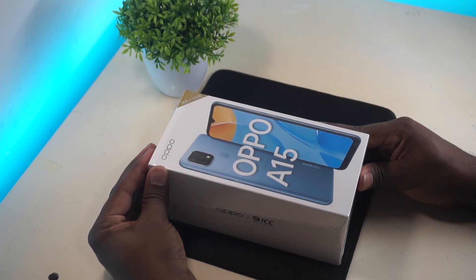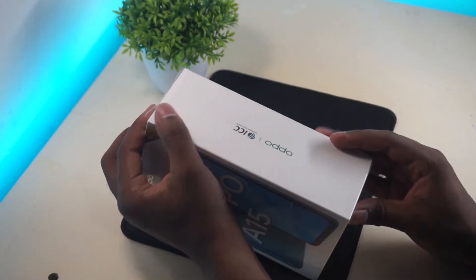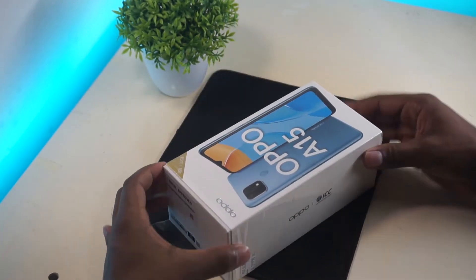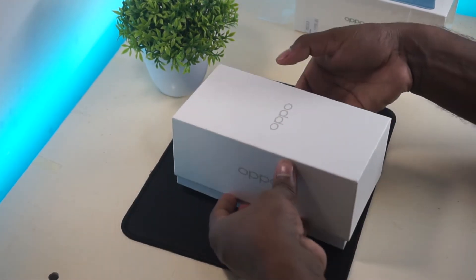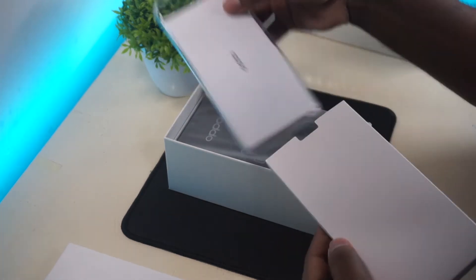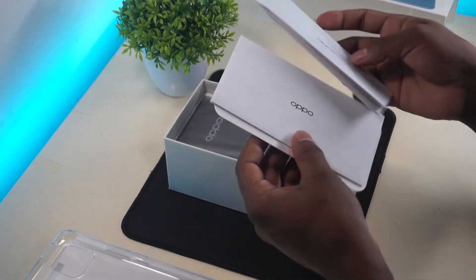The first thing about the unboxing: you can also find the device in the box. In the box, you can find a silicone bag, paperwork, and a SIM removal tool.